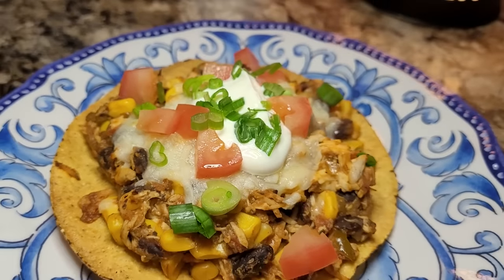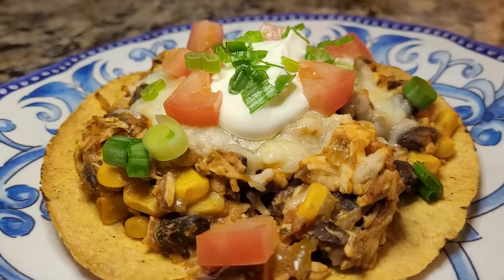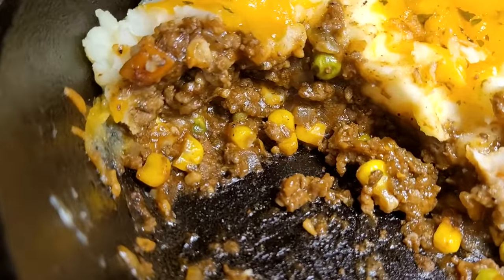If you enjoyed tonight's video, I'd love it if you'd give it a big thumbs up. Thanks for being here. And if you need some more inspiration, be sure and check out the video I have on the screen for you. Until next week, I send you love from my kitchen.